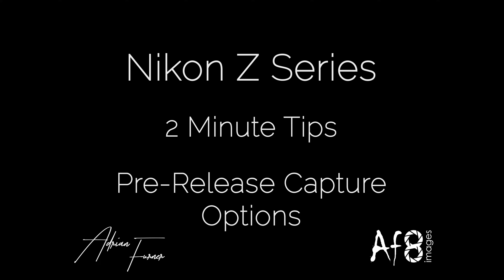Welcome to this 2-minute tips video. Today we're going to be looking at pre-release capture options, which is only available on the Z8 and Z9.